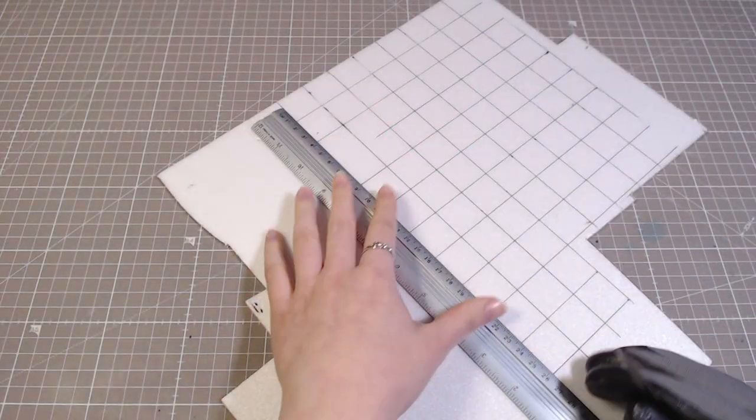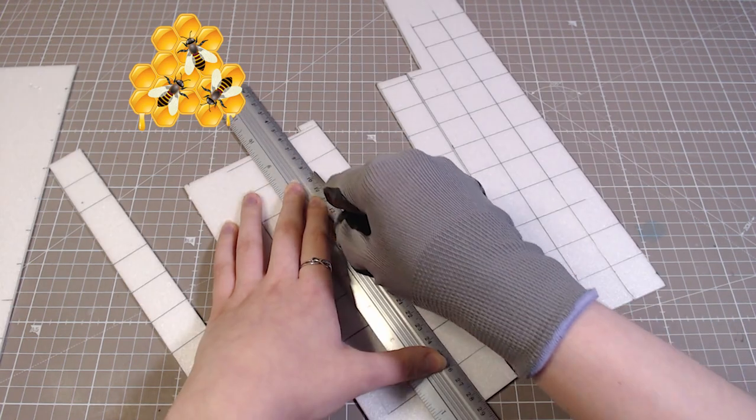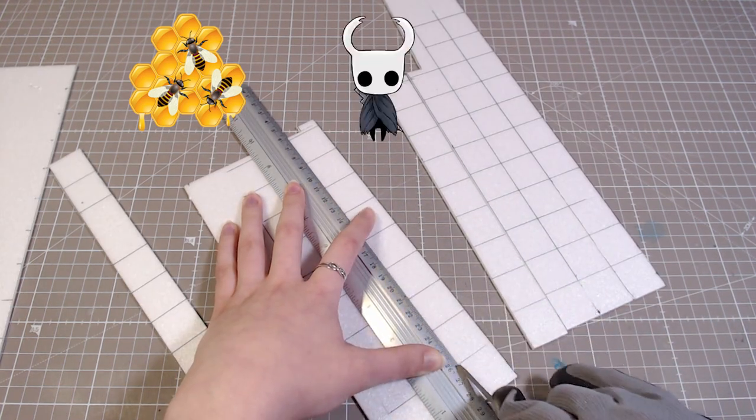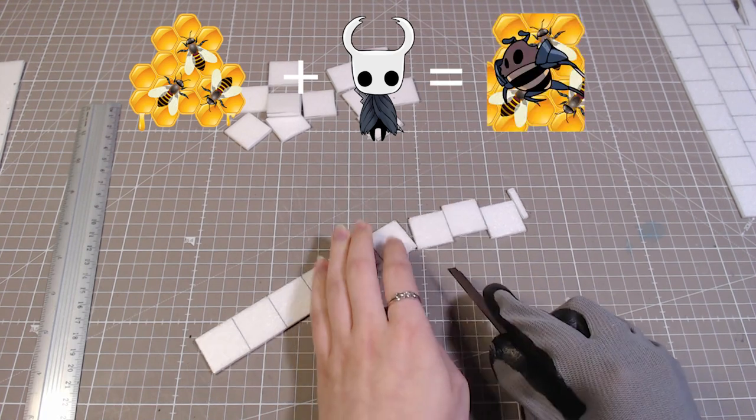Hey, I'm Kalash and I make cool stuff. So I've been wanting to make something bee-related, but also something Hollow Knight-related, so today I thought I would combine the two and make the hive from Hollow Knight.